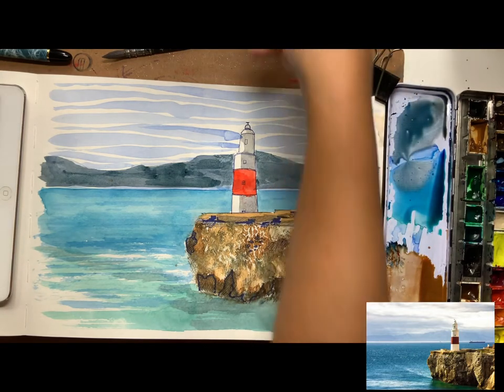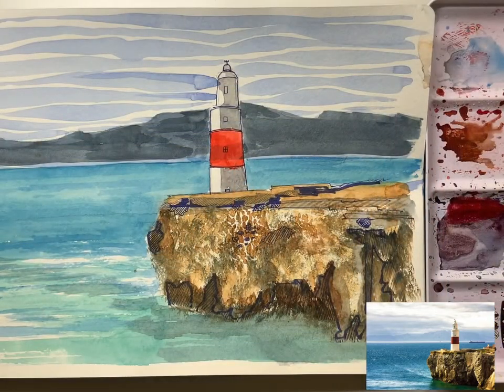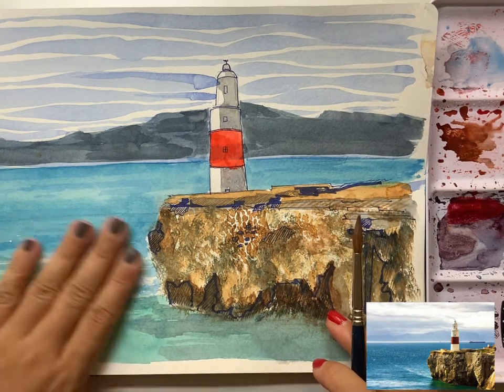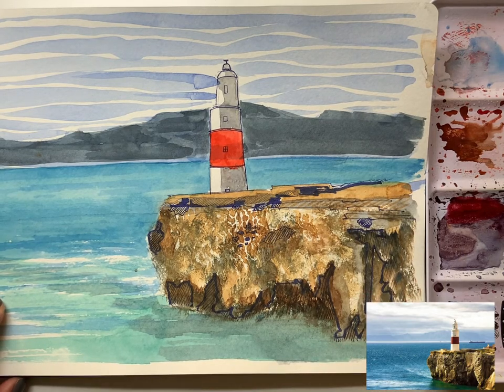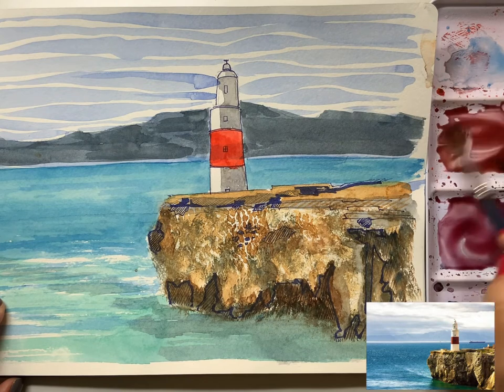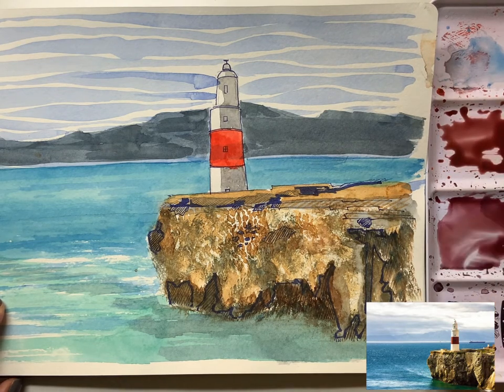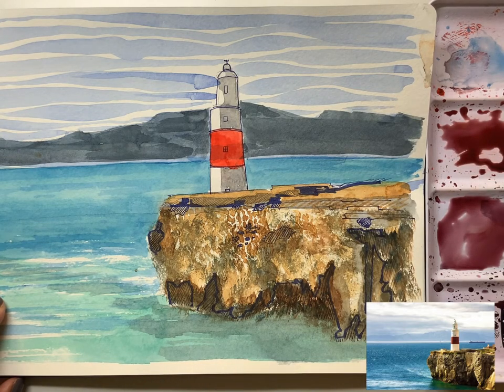That's it for now — when everything is dried we're going to go one more round of dark shadowing. At this stage I'm going to do a final touch-up and add the so-called final shadow and finishing touches.